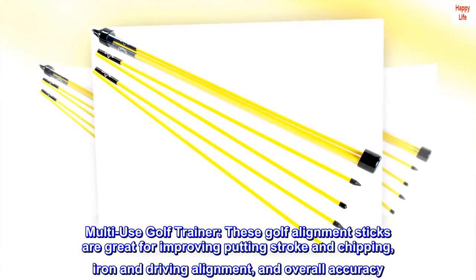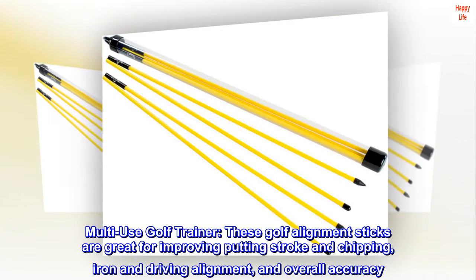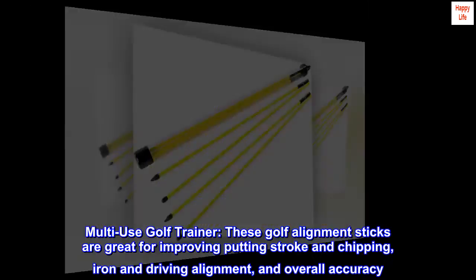Multi-use golf trainer. These golf alignment sticks are great for improving putting stroke and chipping, iron and driving alignment, and overall accuracy.